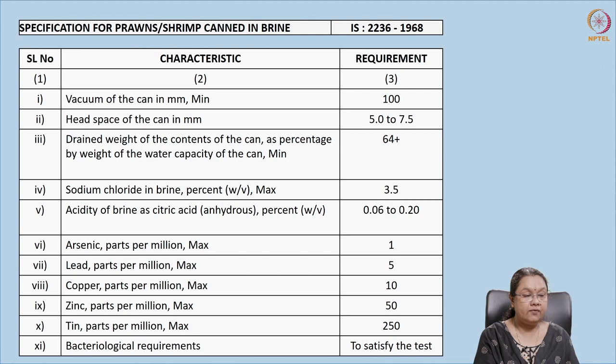These are the specifications for canned shrimp in brine, laid in 1968. The levels of heavy metals are: arsenic 1 ppm, lead 5 ppm, copper 10 ppm, zinc 50 ppm, and tin 250 ppm. Headspace should be maintained at 0.5 to 0.75 cm, drain weight should be 64%, and sodium chloride should be 3.5% weight per volume. These specifications need to be followed while canning shrimps.